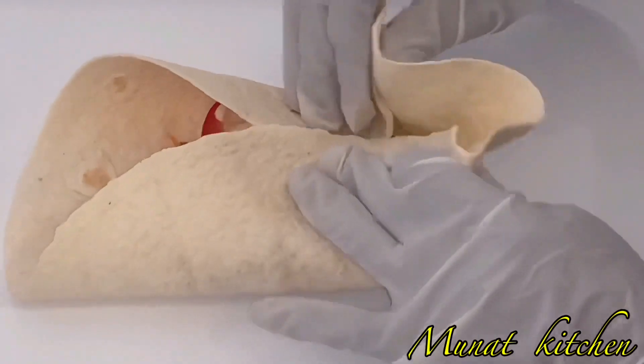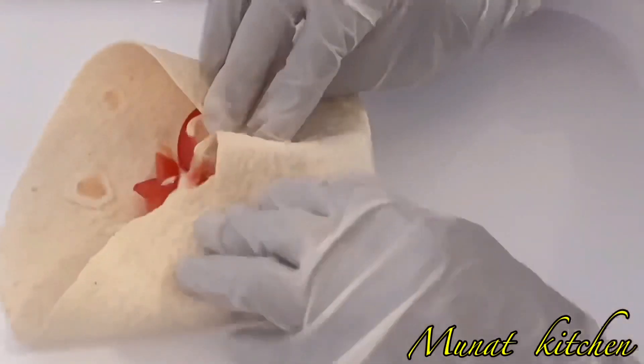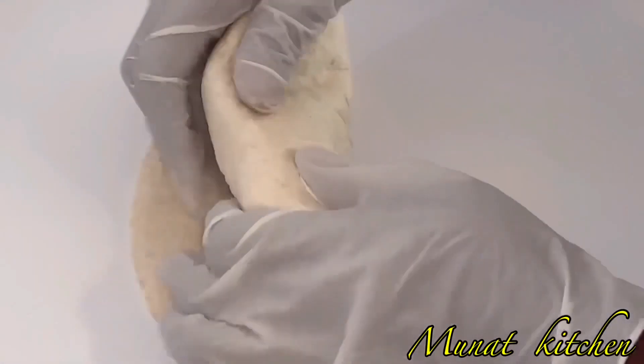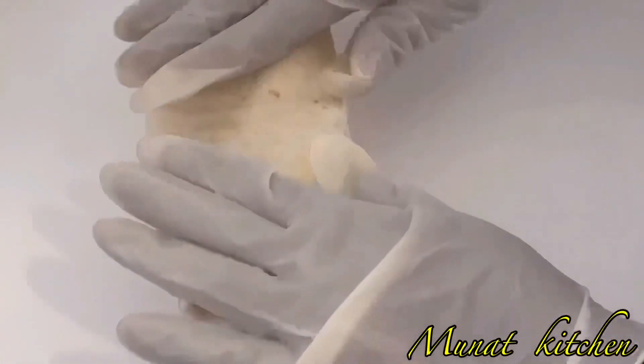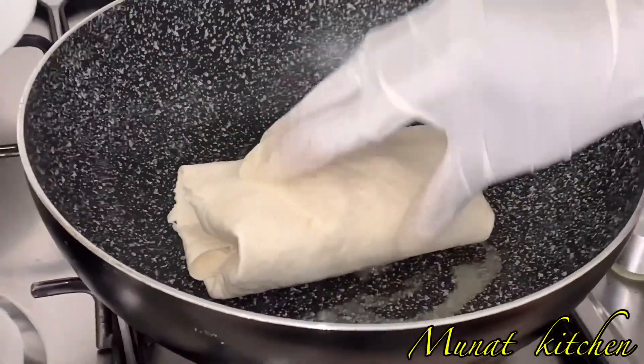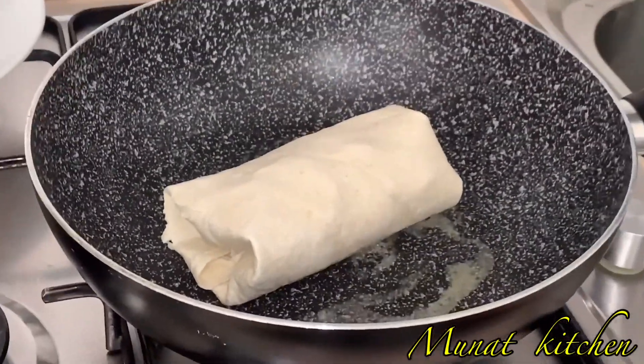Then I add my yogurt and mayonnaise sauce on top again. Take your time and wrap your tortilla together with the chicken and vegetables so that the filling doesn't fall off.